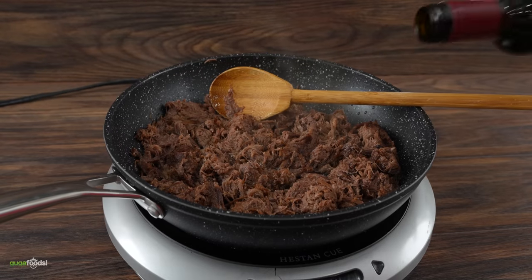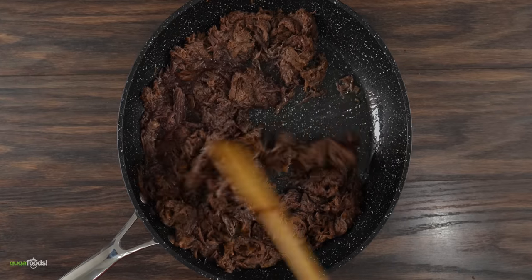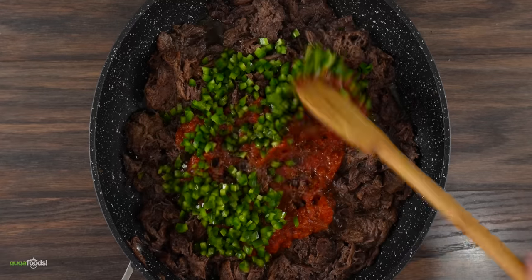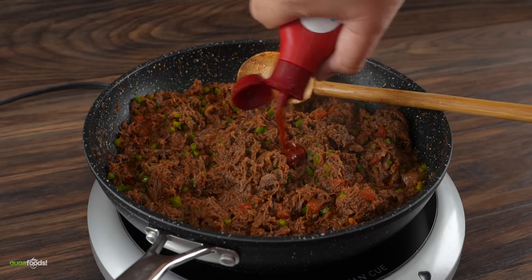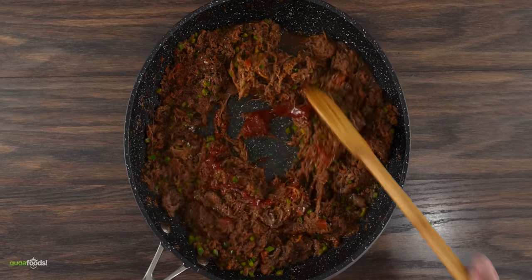After heating them up a little bit I went ahead and added a good amount of red wine. Cooked them up for about two minutes, then I added some tomato sauce followed by diced jalapeño and some Worcestershire sauce for extra flavor. Mix everything well and taste it for seasoning. I said we need some spice, so I threw in some gochujang Korean paste followed by a little bit more salt. Mix them well — the filling was done.